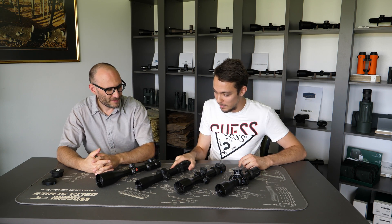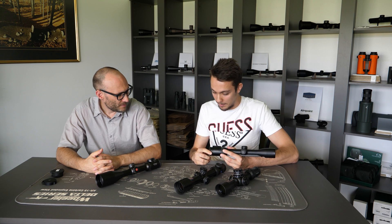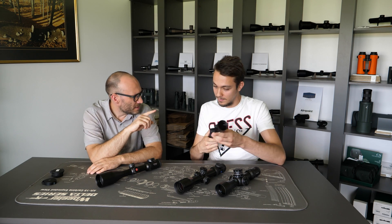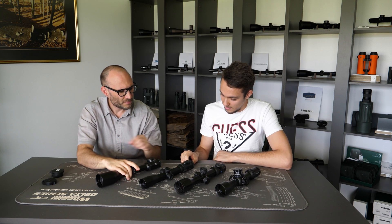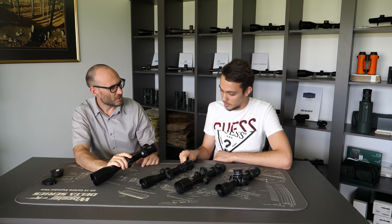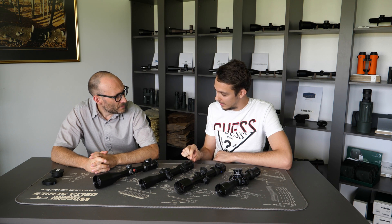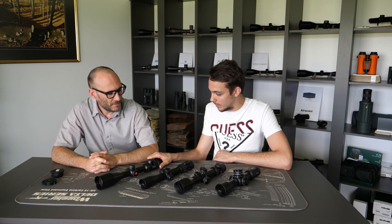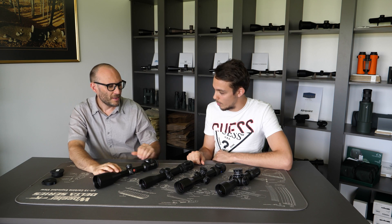Well this is very simple. The eyepiece lens diameter is actually this diameter here where you actually look through the scope. But it's actually not the diameter of the lens itself — it's the external diameter, from this rubber outside of it. We can't actually measure the inner lens diameter, but we can measure the outer diameter of the eyepiece.